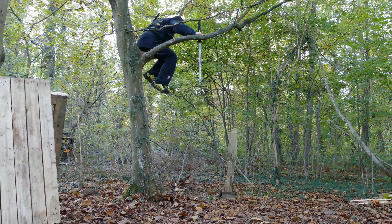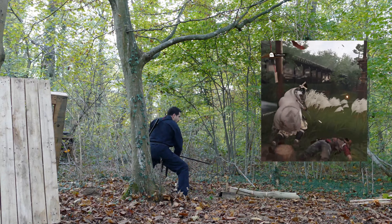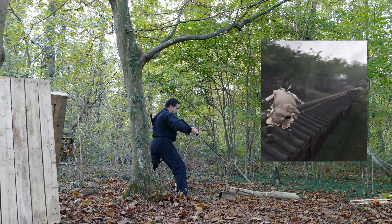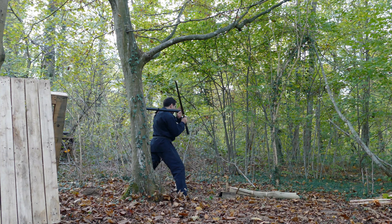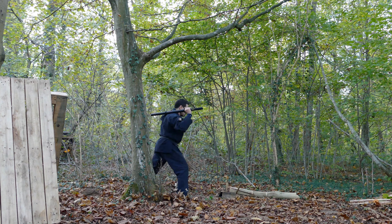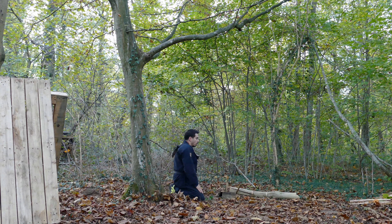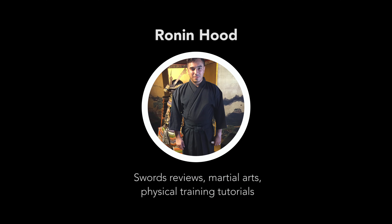From level four it's really difficult — almost the same, of course with less height, but it was really really difficult. I was really happy to be able to do it one or two times from level four. That's it for today. We'll see in the next episode the other aspects and complexity of this challenge. I hope you enjoyed this video — see you soon on the next episode of Ronin Hood.